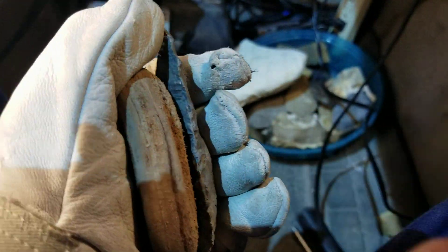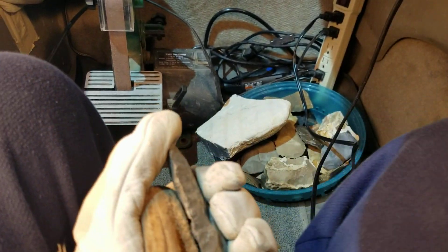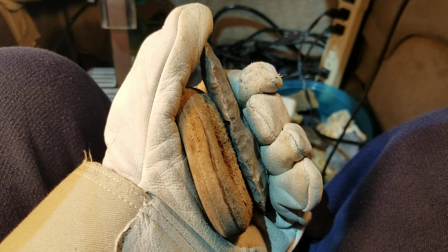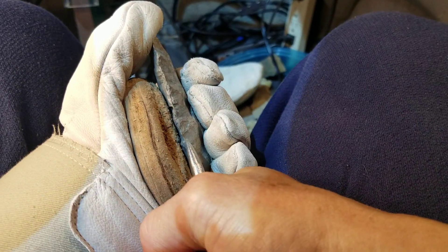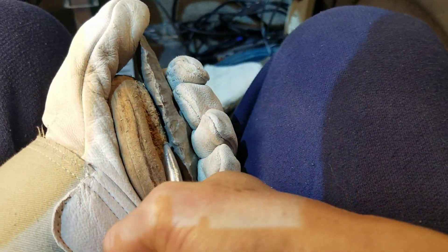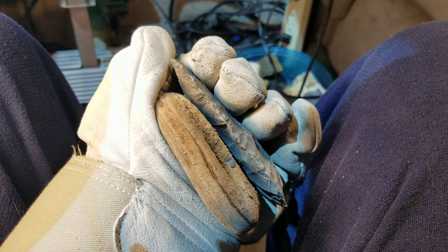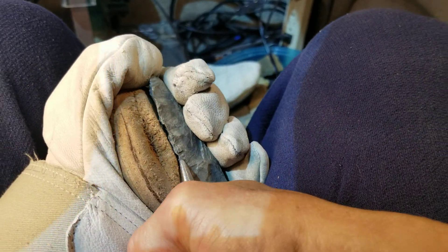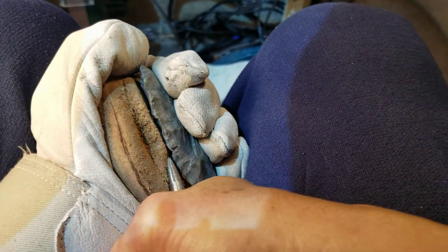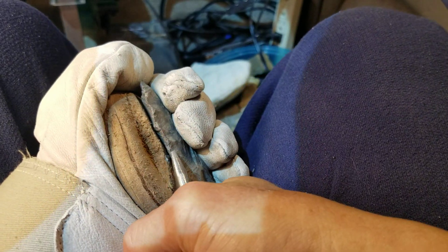If it doesn't pressure flake easily, I'm just gonna indirect percussionize it all the way around to regularize it. This is the kind of stuff that exhausts me before I can get to my other projects — not only mentally, but sometimes I end up physically in pain because of these difficult rocks, whether they're challenges or I want to see what I can do off-camera.